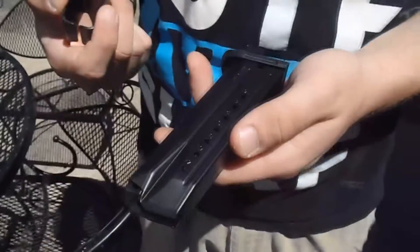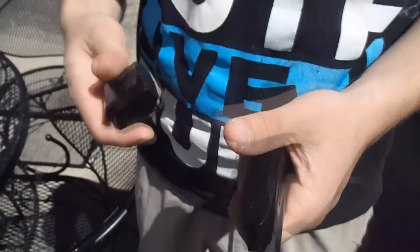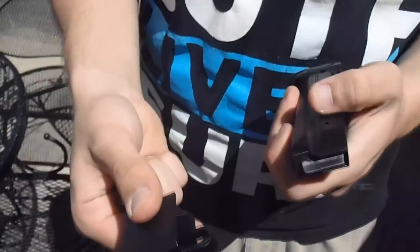Hey, I'm Jesse Kaspern and today I'm going to show you how to load a 9mm magazine. Here I have a Ruger 9mm magazine. This one holds 17 rounds and I have the magazine loader that came with the gun here.